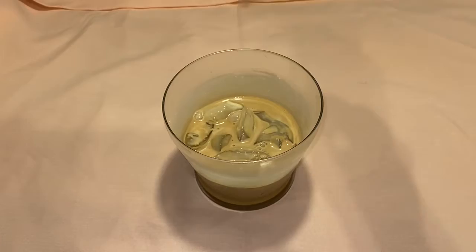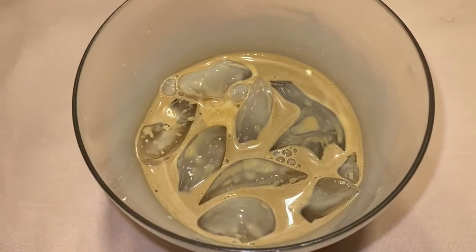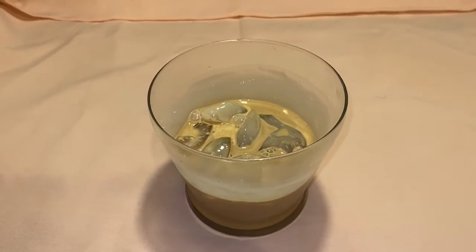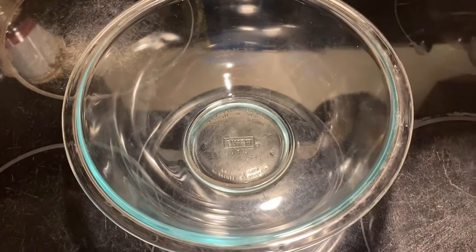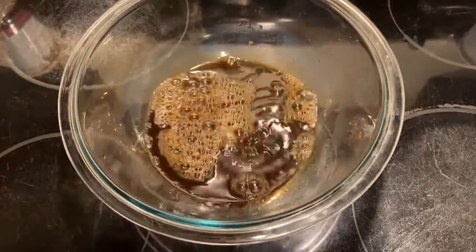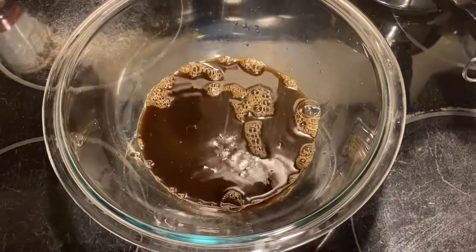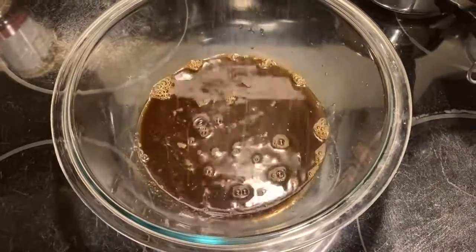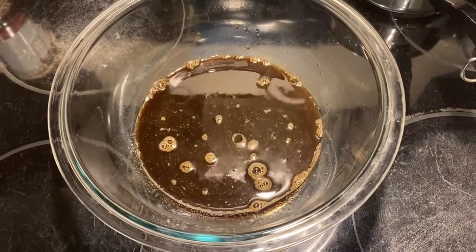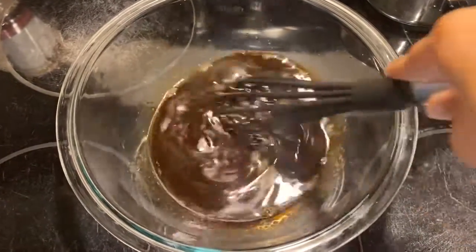So without further ado, let's get started. Begin by brewing one cup of strong, fresh coffee. You could use instant coffee instead — just simply combine two to four tablespoons of instant coffee with one cup of water. Add the coffee to a bowl, and then add two cups of sugar. Whisk and combine until the sugar has completely dissolved in the coffee. If you brewed your coffee fresh out of a pot, then leave the coffee to cool off before continuing on to the rest of the recipe.